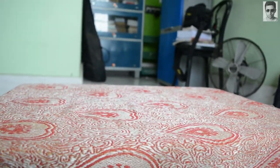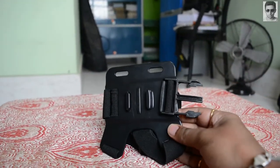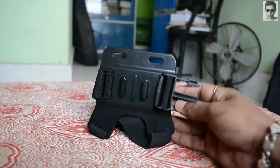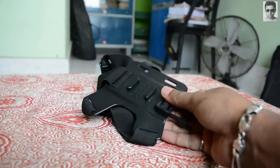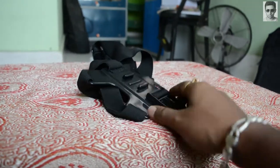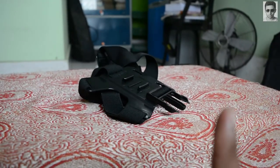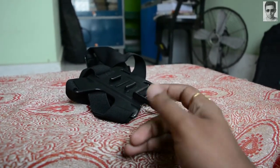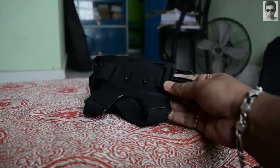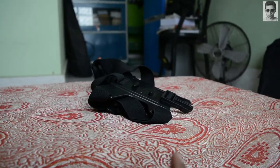I also have a chest mount. I use it occasionally — I once used it to make a small footage on my bike. A link is appearing on screen right now where you can find the footage shot using the chest mount, and trust me this footage is one of my favorites.